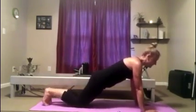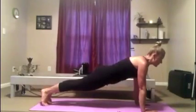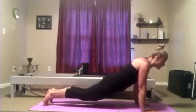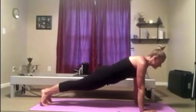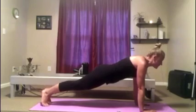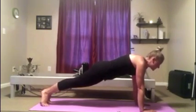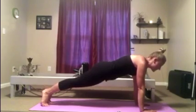And then the full plank is right here. Nice long line, hips are not sticking up, lower back is not sinking down. Once again, the hands are right under the shoulders. Also, be mindful of the neck. A lot of times what you see is people just let the head go — that's part of your plank. So you hold it there nice and tall.